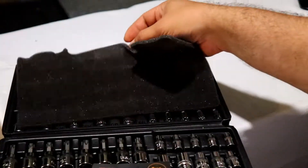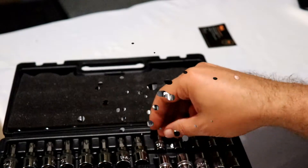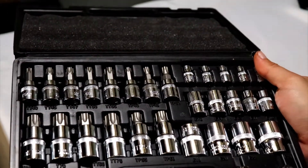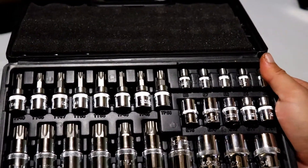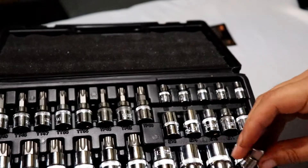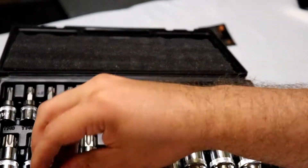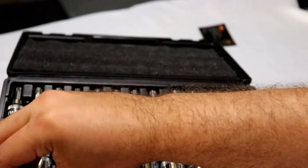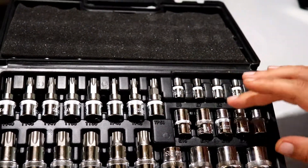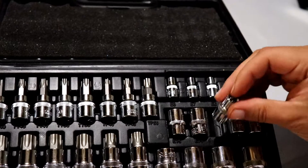There's a foam piece in there, which I'm going to assume you have to have to prevent some jostling around. And then your adapters to take it from your socket to a different size and adapt up to every bit of the tools. And your E-sockets are over here.